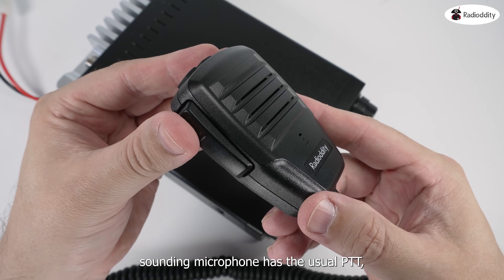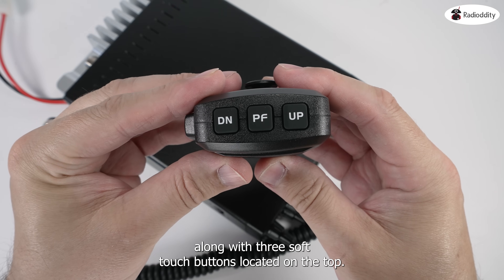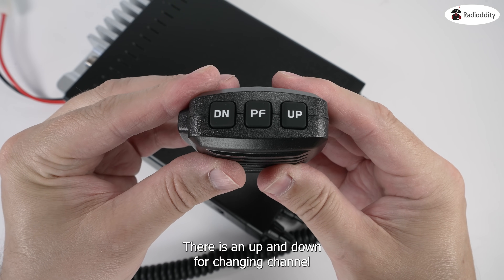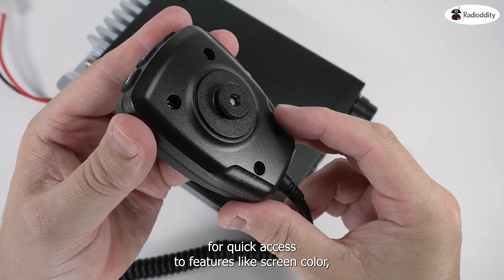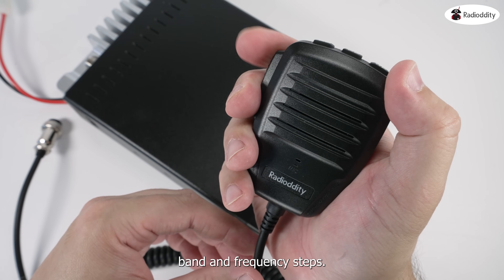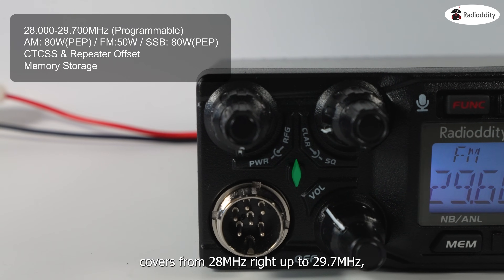The clear-sounding microphone has the usual PTT along with three soft-touch buttons located on the top. There is an up and down for changing channel, and a PF button which can be programmed by the user for quick access to features like screen color, band, and frequency steps.